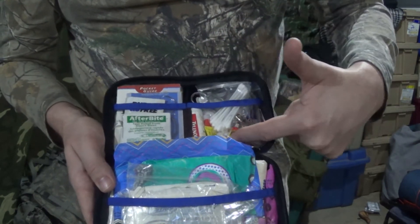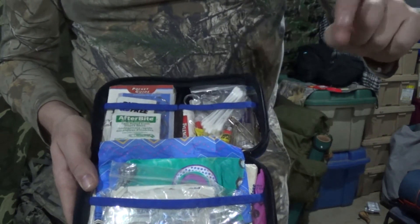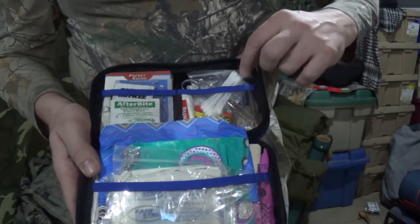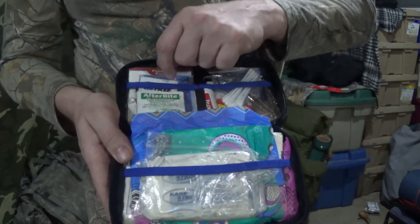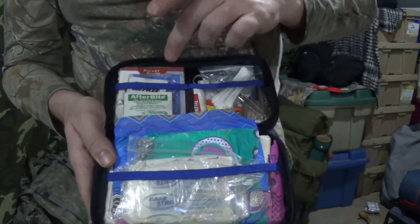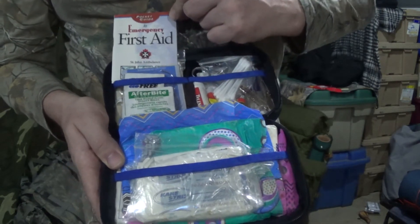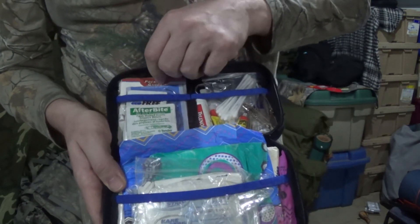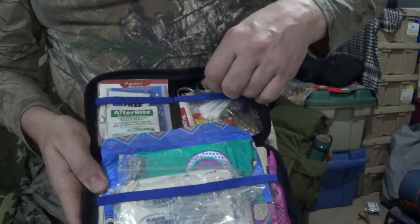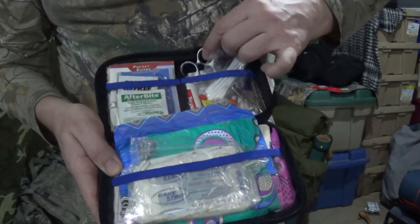I also have Tylenol. I have individual packets of Super Glue — they can be used to seal up wounds, and I have done this before on myself. I have moist towelettes, sewing needles, a pocket first aid guide, and a triangular bandage. Plus my medical scissors.